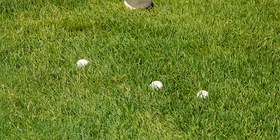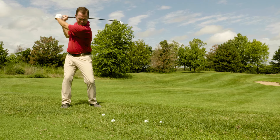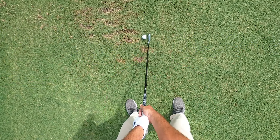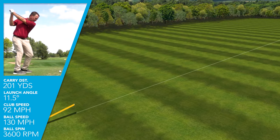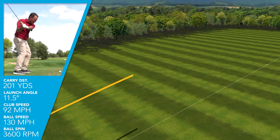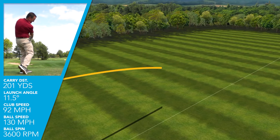We even threw some balls in the rough and were able to get the ball up and out of some fairly substantial rough with the DHY. I would describe the feel of the DHY as very similar, with its hollow body construction, to the feel of the UDI. Both of them had what I would call a very high-pitched crack — and I mean that in a pleasant way. The club felt very responsive and alive. Comparing the DHY to the UDI, I saw pretty much identical characteristics when it comes to ball flight — comparing a three DHY to the two UDI, or the driving iron.